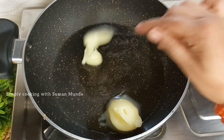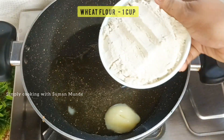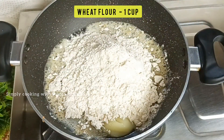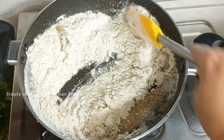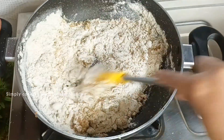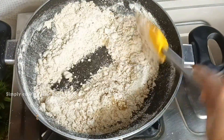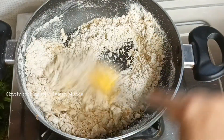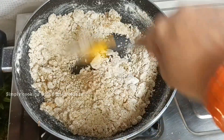Add 2 tablespoons of ghee. When the ghee is melted, we will keep the flame of gas and add 1 cup of ghee. After adding the roti, we will put it on a plate until it gets good, and we will mix it on a plate.